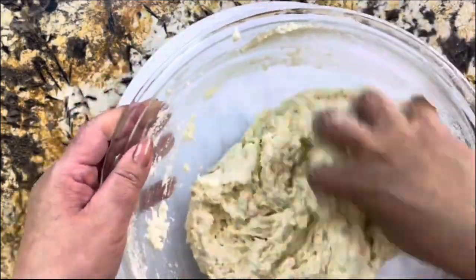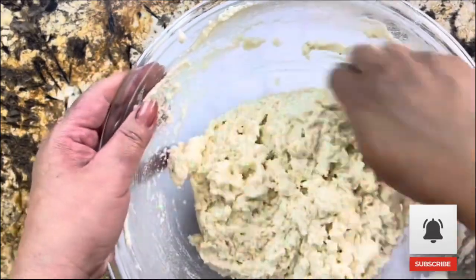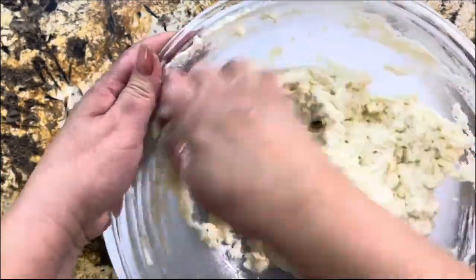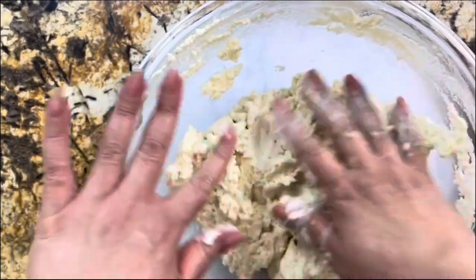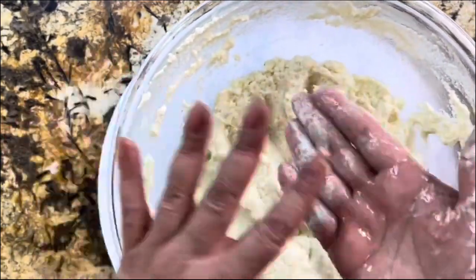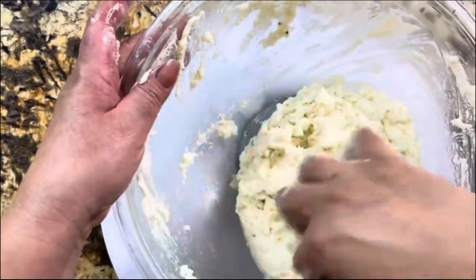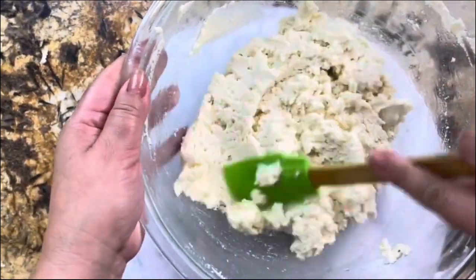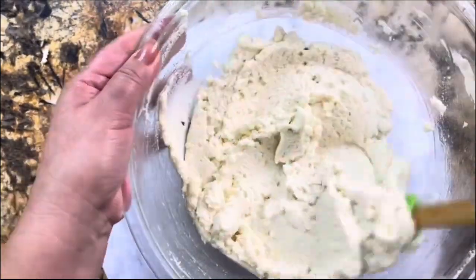How do you know when the masa is ready? You can feel the texture — it's going to be creamy and fluffy, you're not going to see any dry patches at all, and you're going to notice it stops sticking to your hands. It's going to be a little oily, and that's okay. You want the masa to really absorb the rice flour, the liquid, and the coconut oil. After washing my hands, I'll use a spatula to show you how fluffy and smooth it is — that's exactly how you want your masa for tamales.